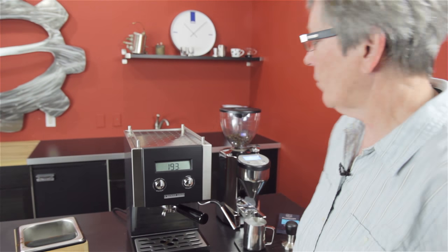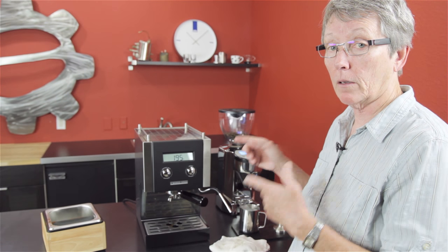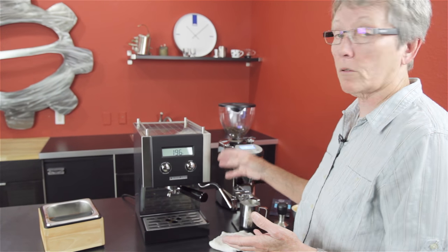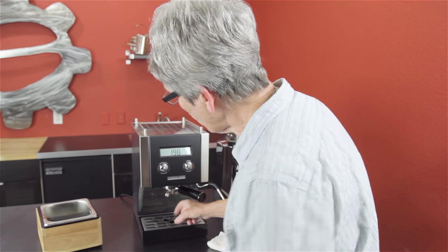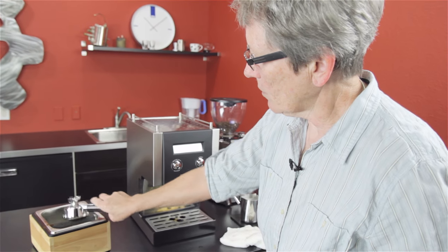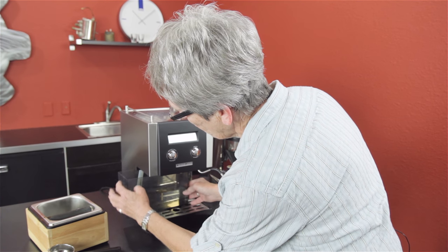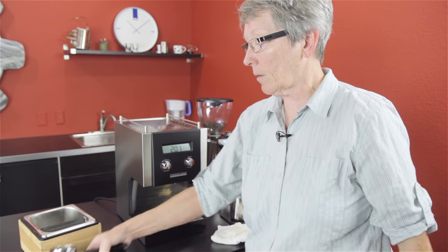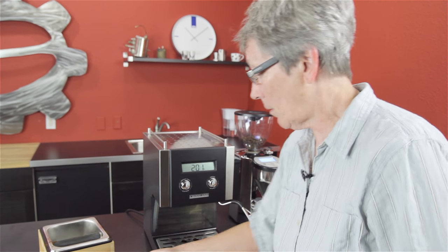For folks out there that want to get an affordable machine with a PID, the CC1 would be my choice — built right in, not an add-on, not going to cost you any extra. The pros: PID built in for the price. The cons: the water tank is a little bit difficult because you've got to have the portafilter out first. Three-way solenoid valve means a dry puck, which is good. When you take the tank out to wash, the hoses make it a little bit difficult to get back in. The portafilter is a 58mm full-size portafilter — that's another pro. Comes with a single and a double basket.